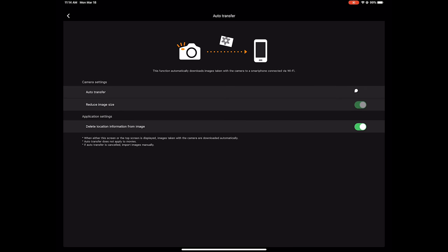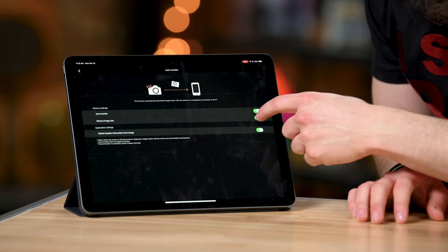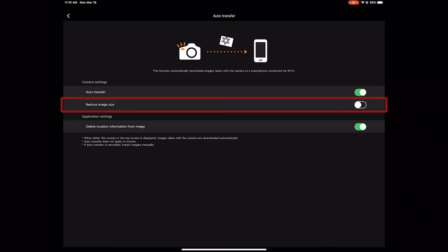We want to go to Auto Transfer. You click Auto Transfer and this is what it looks like when you come in. We have to turn Auto Transfer on by clicking that button, and then it has Reduce Image Size — it's currently automatically selected to on, which means it's going to give you just a 2-megapixel transfer. That's something similar to what Nikon can do with Snapbridge, except this is going to be automatic. I'm going to turn Reduce Image Size off because I want to transfer the full-res JPEG.